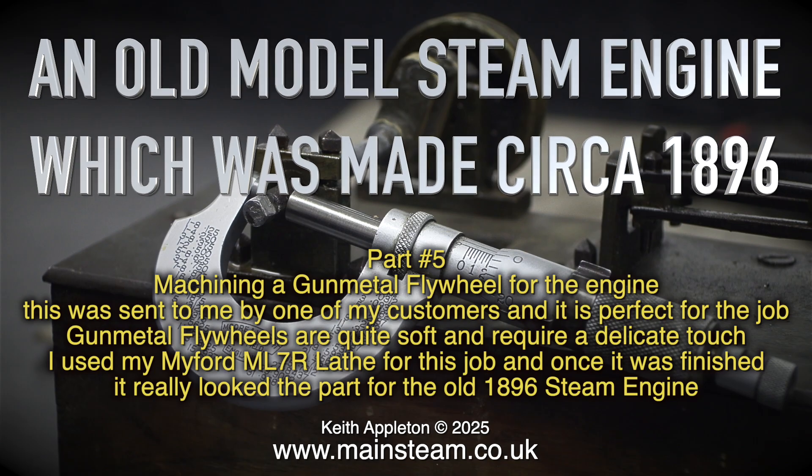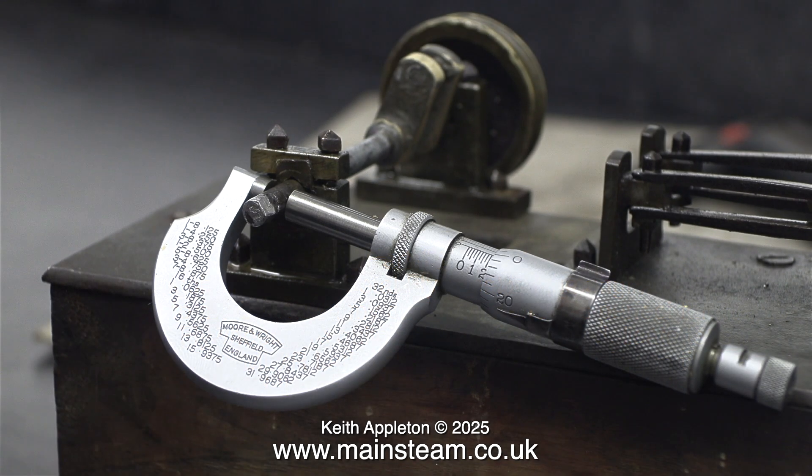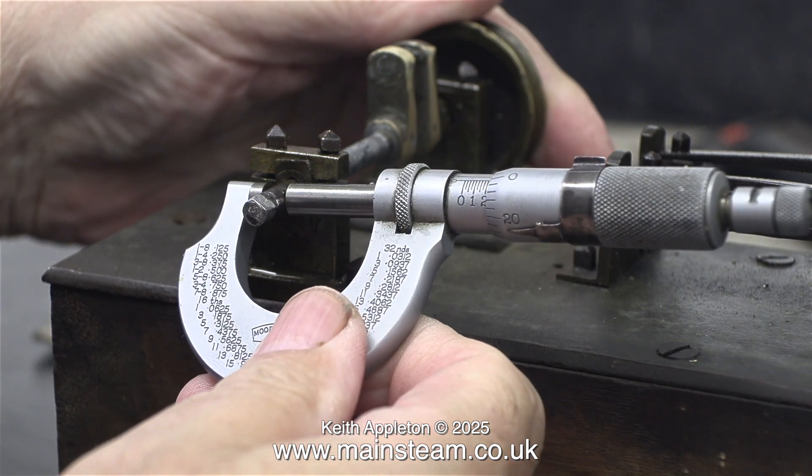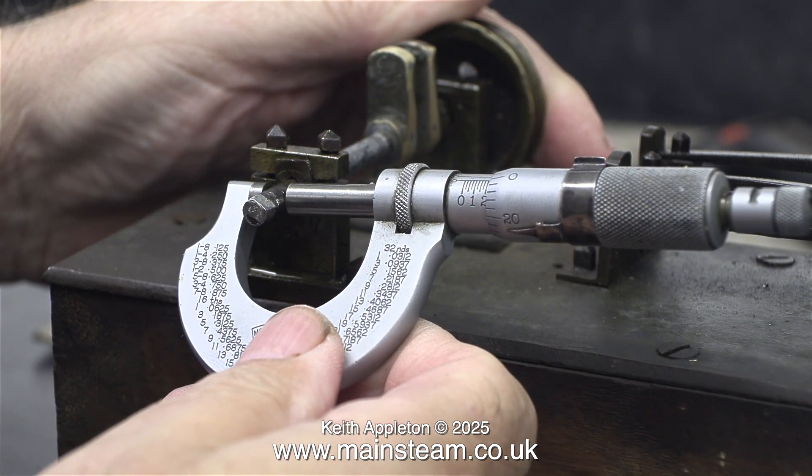For the old 1896 steam engine. Most mornings I edit the videos, but I couldn't edit the video yesterday because I was at the doctors having a flu vaccination.